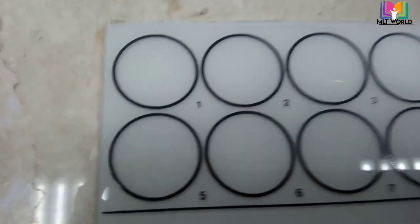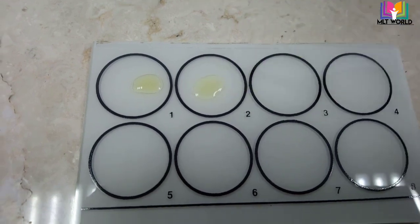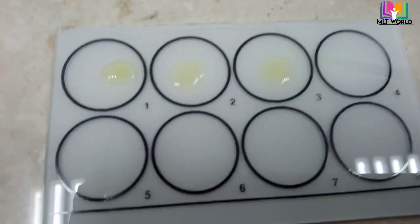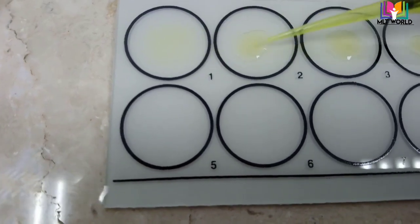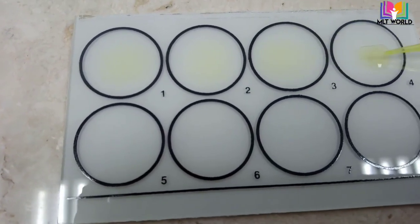Now for the practical: the first four circles — 1, 2, 3, 4 — we will add 40 microliters of patient serum and separate into each circle. Circles 5, 6, 7, 8 will receive the positive control to verify that our reagent is working well. With the same tip, separate the serum into each circle, then we will add one drop of antigen.